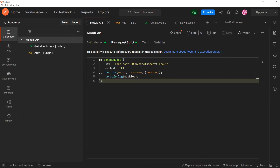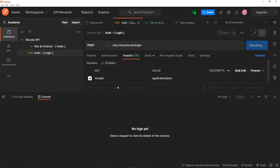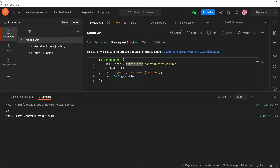Let me show you another thing. If you wanted to hit this route using the virtual host — say mozzie.test — and add the Sanctum path, if we do the exact same thing, as you can see it returns an empty array. I haven't figured that out yet, but the solution is to run it on localhost 8000 — the cookies get saved and everything works nicely. So that's why I'm running it on localhost 8000.